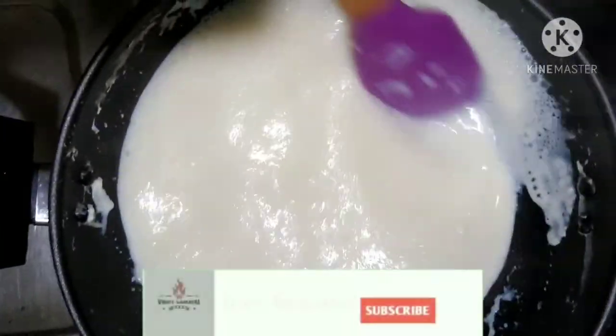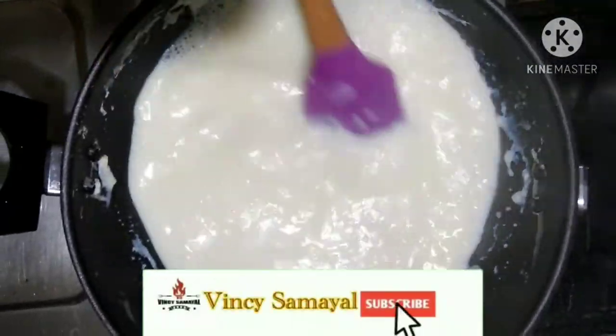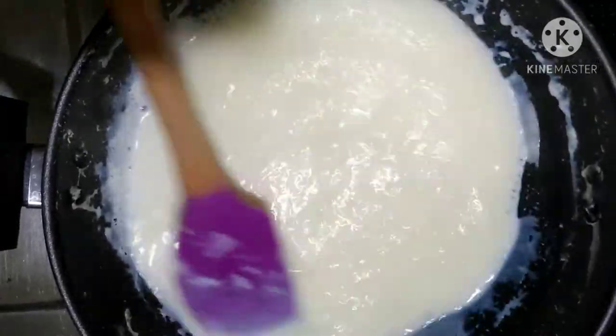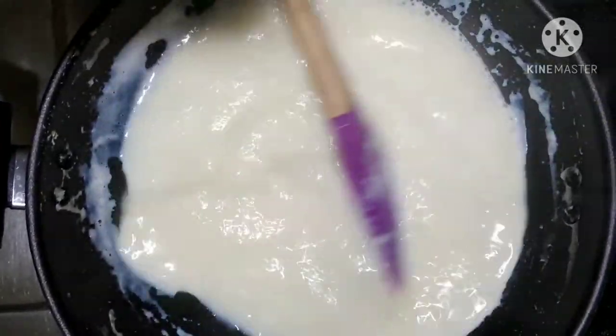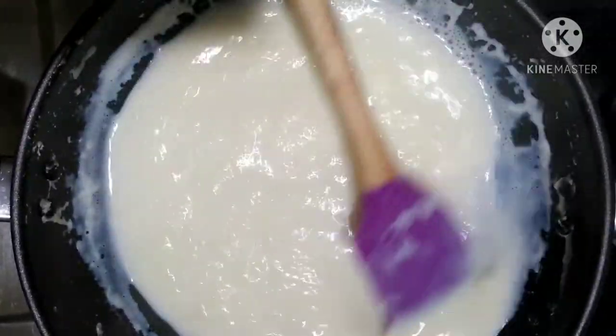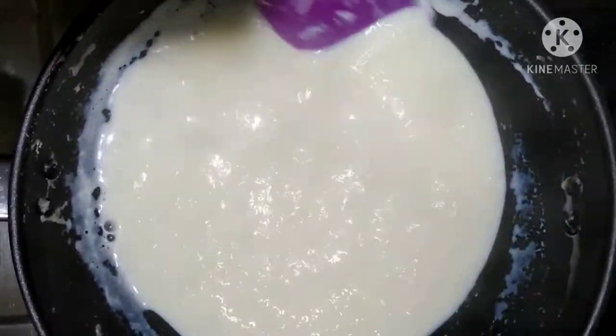We will put the color on the paper. After we cut the paper, we will color it. We will color it on medium flame.